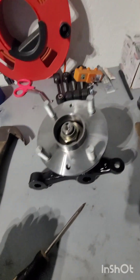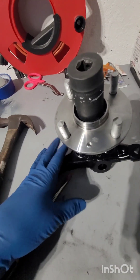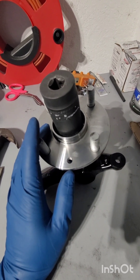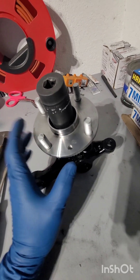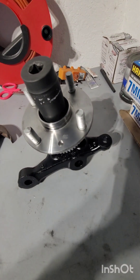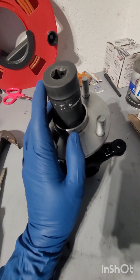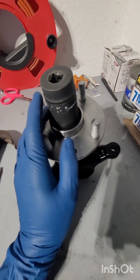Once you have the cap off, your nut will be exposed. Grab your 1-1/16" socket. If the hub is on the car, it'll be easier to use the socket wrench, but you might risk having the hub spin. If the car is lifted in the air, you'll want to use an impact wrench. If the car is on the floor with the front wheel fully on the ground and the car on its full weight, you can get away with a socket wrench — use a breaker bar or extension bar to break the torque and unscrew it.